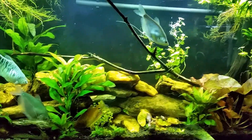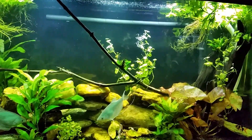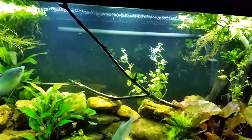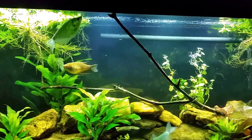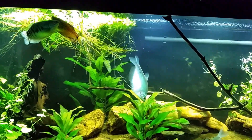Hopefully at some point I'll be able to turn the UV light off and stop sterilizing my water all the time, and let the tank go back to running naturally. In the meantime, the steps I've taken so far have just done wonders for this tank — I'm just tickled pink with it. I've fallen in love with it all over again.